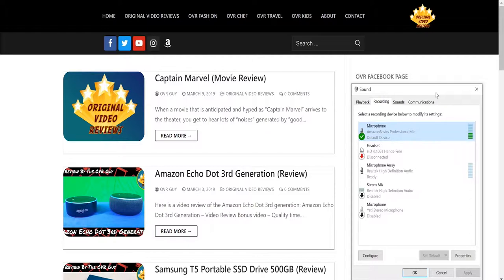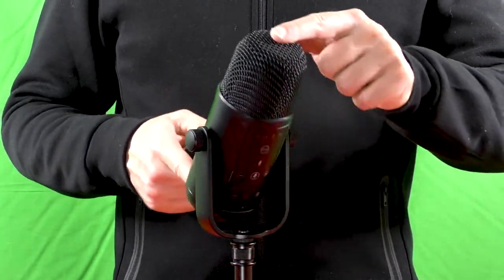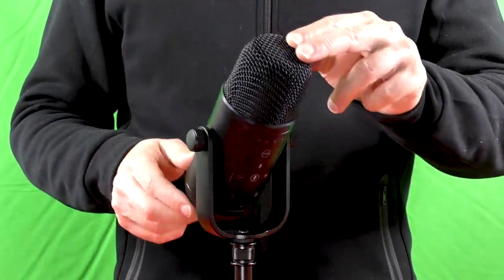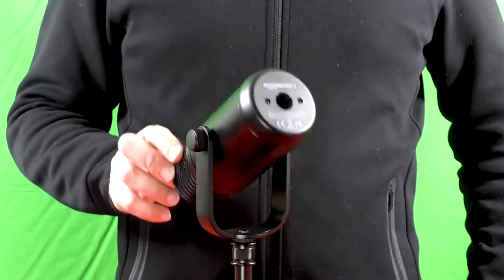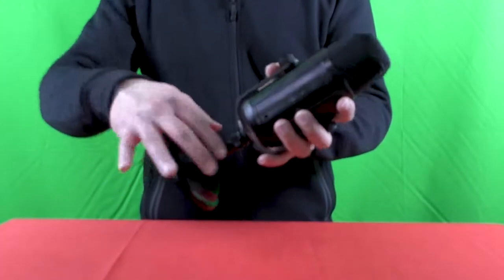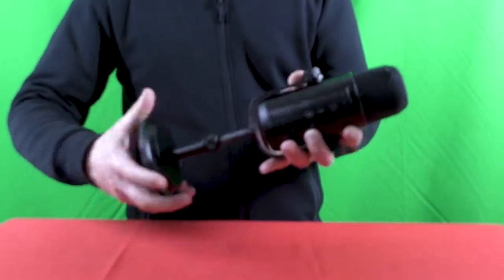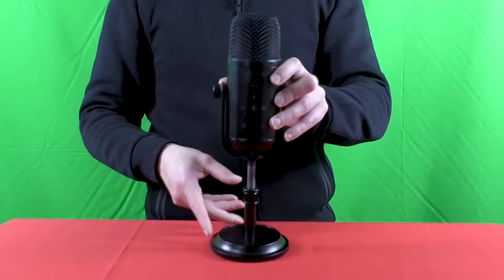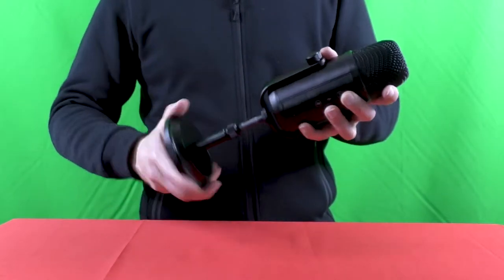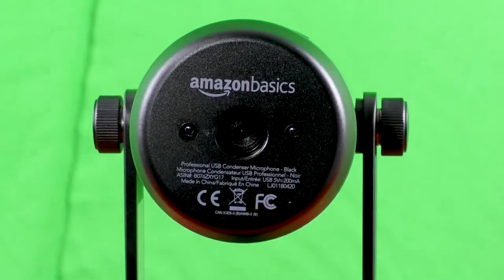This microphone is a plug-and-play device. Once ready, it will appear on your computer. It is compatible with both Windows and macOS. The microphone angle can be rotated — loosen the knobs on the support arms by turning counterclockwise, set the desired angle, then tighten clockwise. The stem can also be extended up to 40 millimeters: loosen the collar counterclockwise, set the desired height, then tighten clockwise.